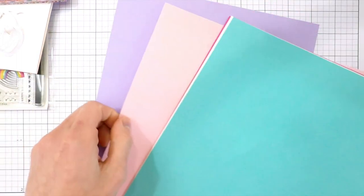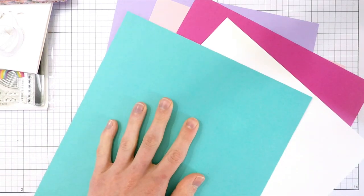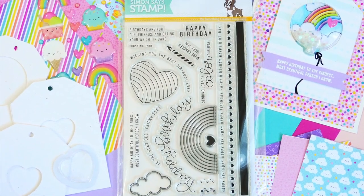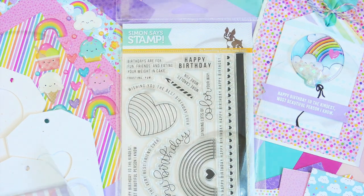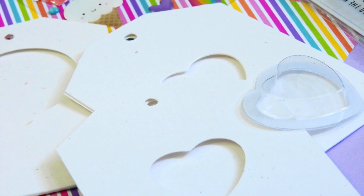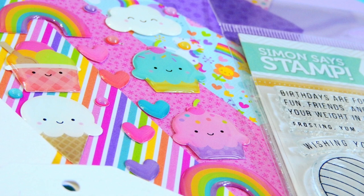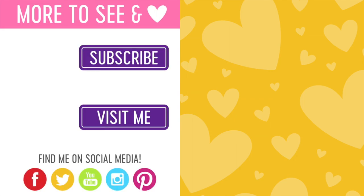Finally, you get cardstock from Simon Says Stamp in Audrey Blue, Lavender, Cotton Candy, Dull Pink, and White — a fun selection that coordinates with all the other kit products. If you're interested in purchasing the kit, I have it linked below. Make sure you check out the card video too. Thanks for stopping by — most Simon Says Stamp kits sell out quickly, so pick it up soon if you like it. I know you'll have a lot of fun making stuff with this kit. See you soon!